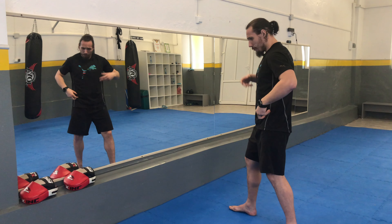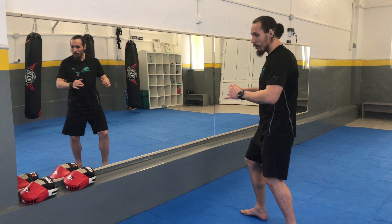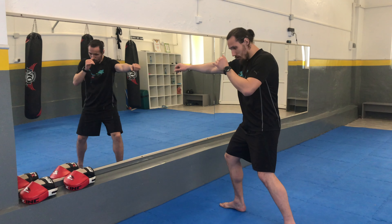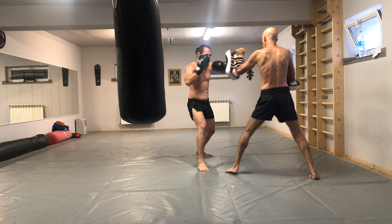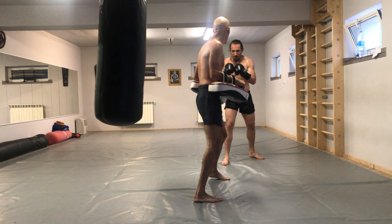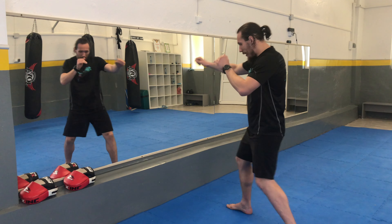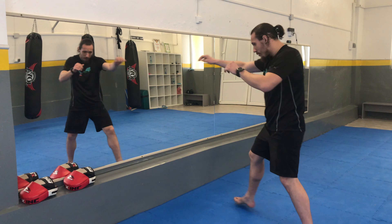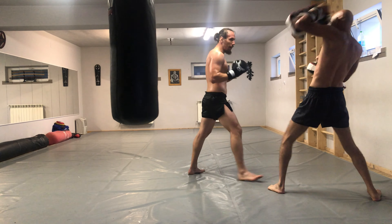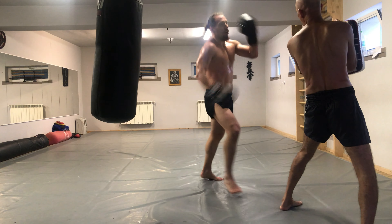Let's start with the footwork for attack. I'll use the mirror here. When I attack, I won't step in without a punch or without a kick. That's why first we learn to step when we punch — that's an important thing. Step in to find the right distance, and then bring the other leg for a kick, knee, or another punch. That's why it's important to manage the stepping, stepping in with the knee.